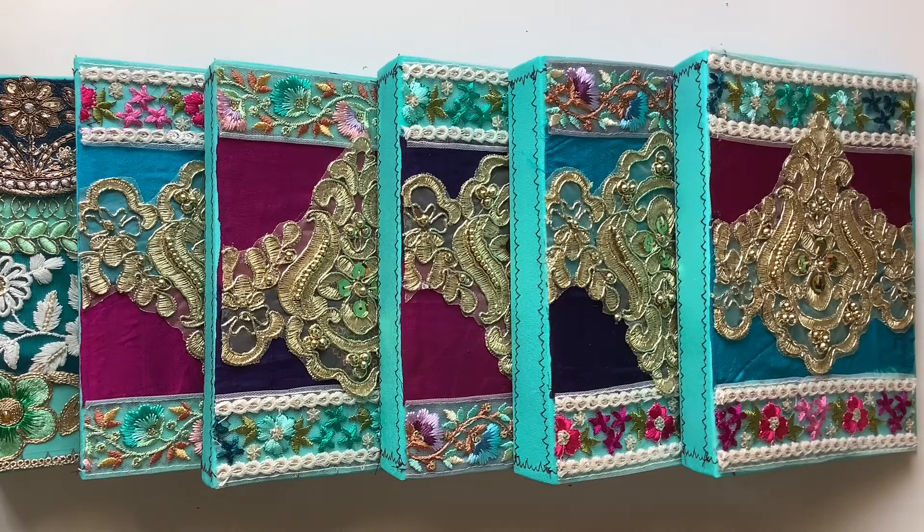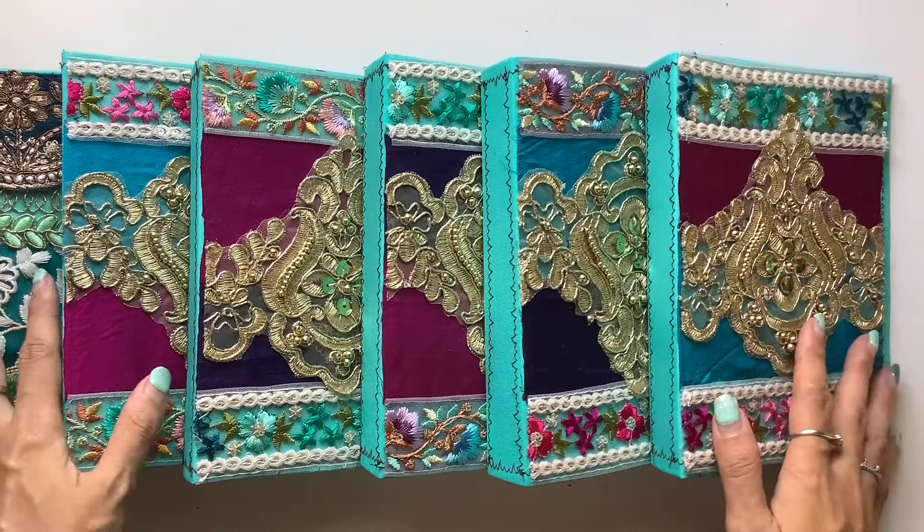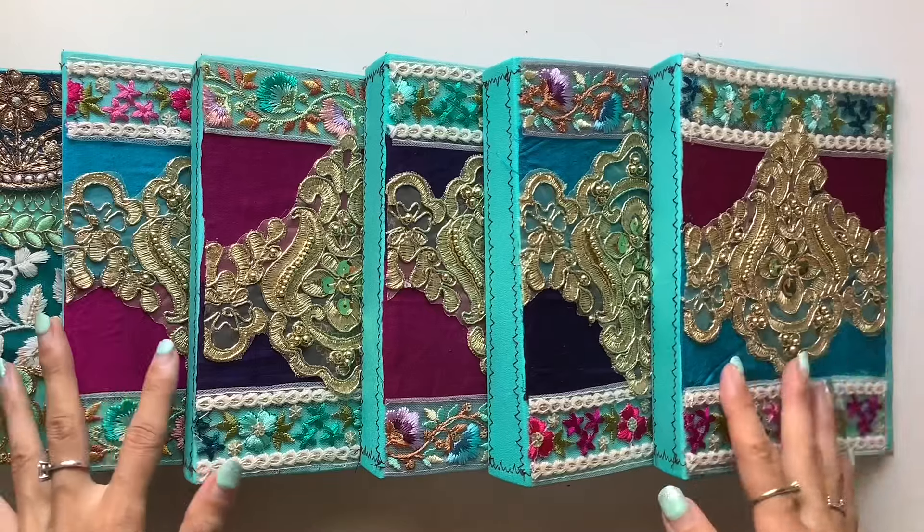Hi everyone, I'm JD from Willowbound Journals and I am very excited to share with you these boho journal covers that I had fun making.